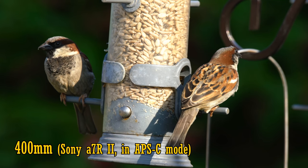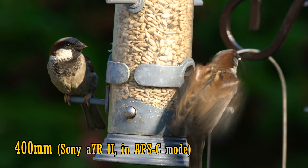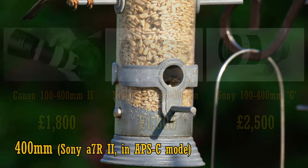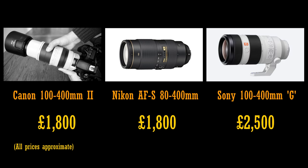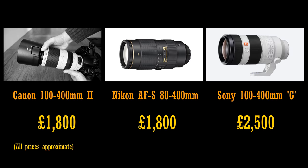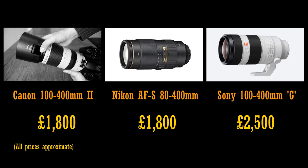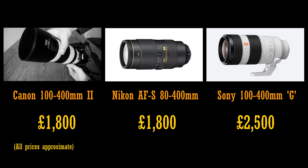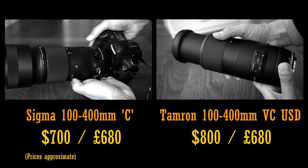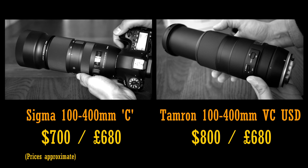You don't get a wide maximum aperture here though — f4.5-6.3 isn't exactly bright. Now, Nikon and Canon's newest 80-400 and 100-400mm lenses respectively cost around £1,800 in the UK, and Sony's almost £2,500. Those prices are obscene, so it's no wonder Sigma and Tamron have quickly got their act together to offer similar lenses with a more sane price tag.